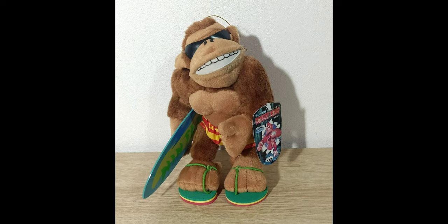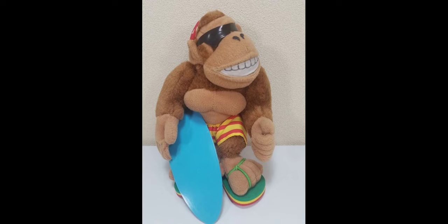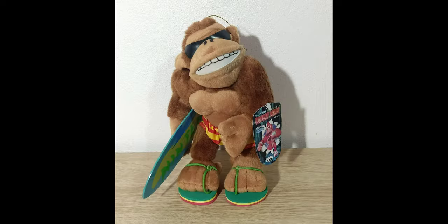Moving on to the next plush, we have the Funky Kong. The Funky Kong plush's face is really nicely stuffed, but the glasses are made out of a pretty damageable material — it's kind of a weird material to describe but it's overall not that good of a material to use on a plush as it could get damaged pretty easily. He also has a bandana on which is made out of this kind of scratchy material that overall feels like a pretty high quality material that probably can't get damaged that easily.